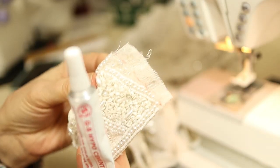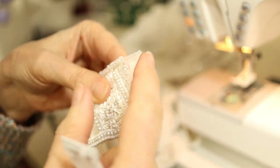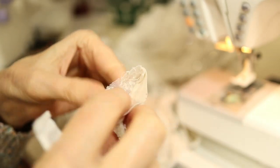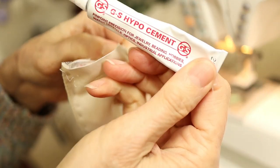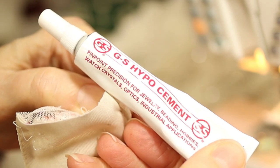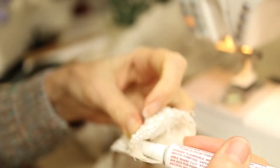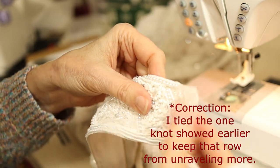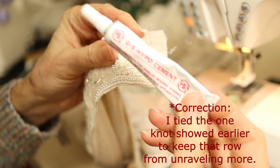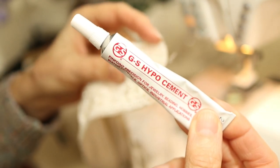I want to put a plug in for a really great product. After taking off the beads that extended over my seam allowance, I had lots of long strings. I went inside and where those strings were attached to the beads, I used GS Hypo Cement — pinpoint precision for jewelry, beading hobbies, watch crystals, optics, and industrial applications. I just dabbed it on where the beads are that I wanted to stay put, and on the strings from behind, and let it dry. It didn't take long to dry; I didn't tie any knots and those beads are staying put. Highly recommend this for formal beaded dresses when you have to take off beading — it really saves time so you don't have to tie all those strings.